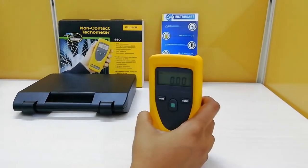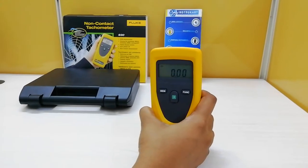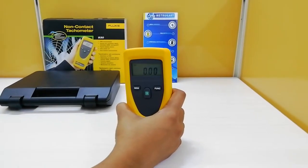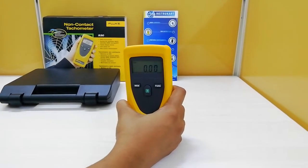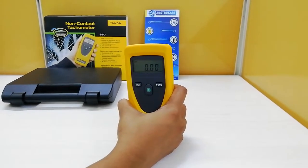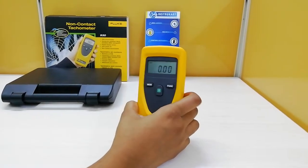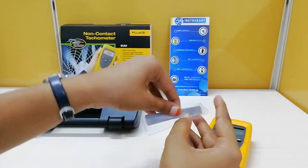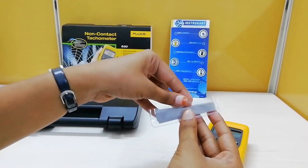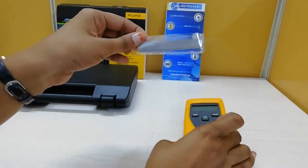To measure the RPM using this non-contact tachometer, it has a red beam. For example, if you have to measure the RPM of a rotating device, first stop the rotating device. Clean a spot for the reflective strip. This device comes with a reflective strip — there are 10 reflective strips included as standard accessories for this non-contact tachometer.